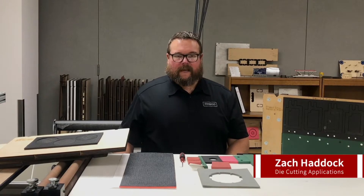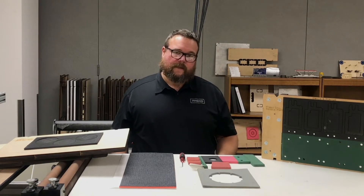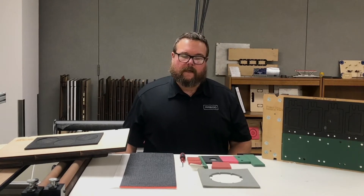Hi, welcome to Preco Tech Tips. I'm Zach Haddock. Today we're going to talk about ejection rubber — different types of ejection rubbers, different thicknesses, different ways of adding ejection rubber to a die, some tips and tricks on using it, and how it should properly be set up.